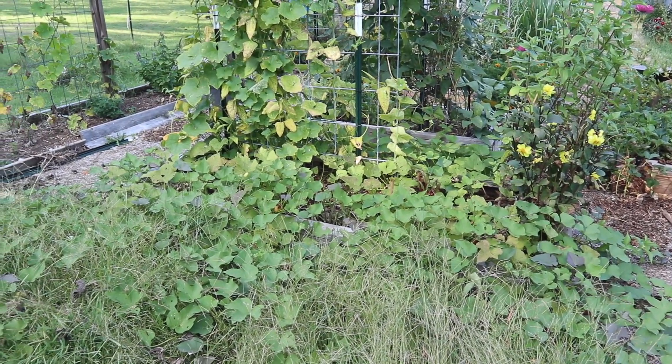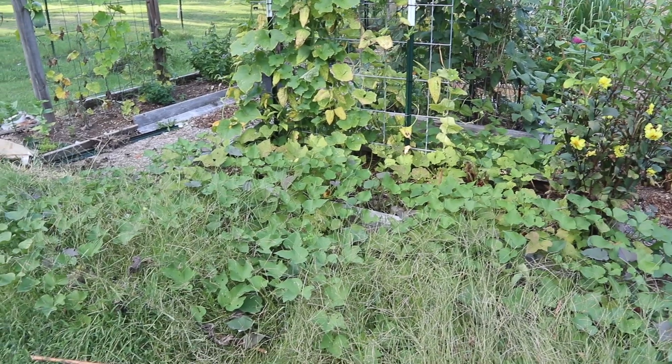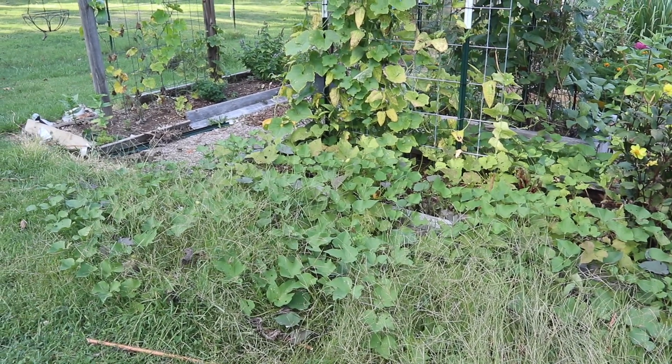Hi everyone, welcome back to Grounded Haven Homestead. Today is a really exciting day because we're finally going to harvest our sweet potatoes.